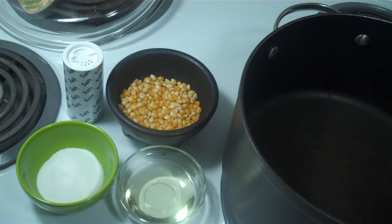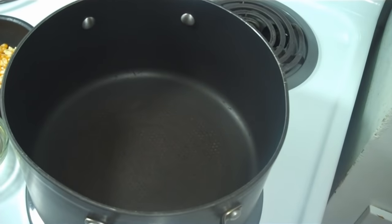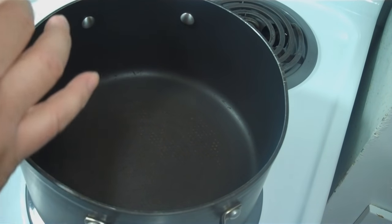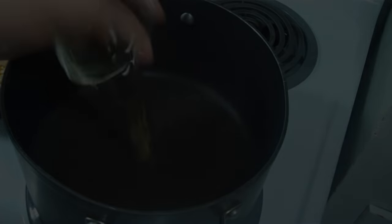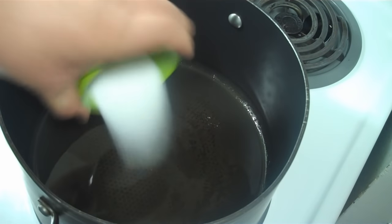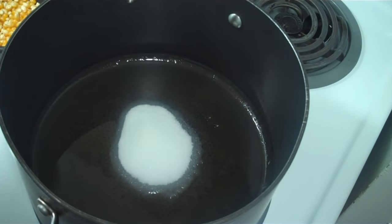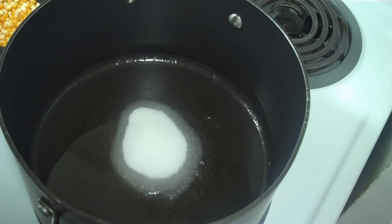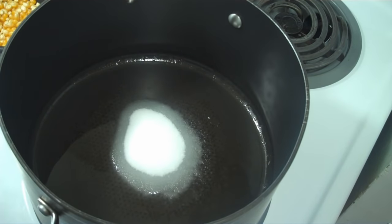So what I do is heat the oil over medium to medium-high heat. I add the sugar to let it start melting, and once the sugar starts melting a little, I'll add the kernels and just mix until they start popping.